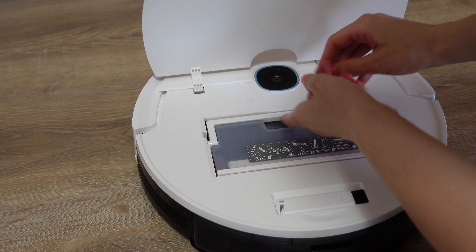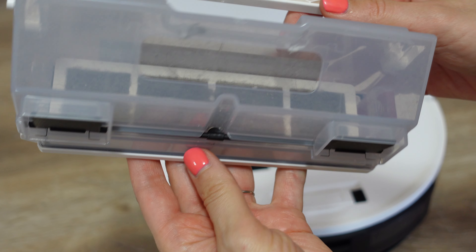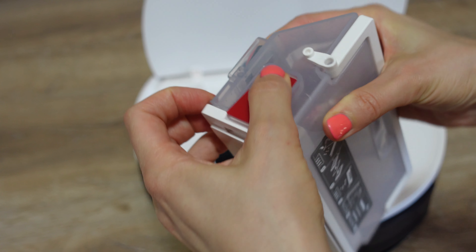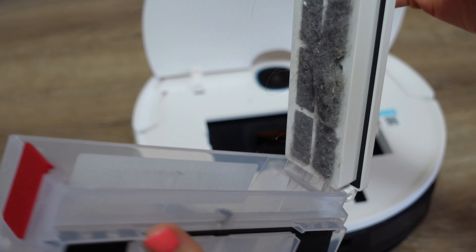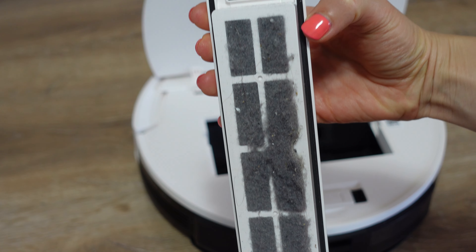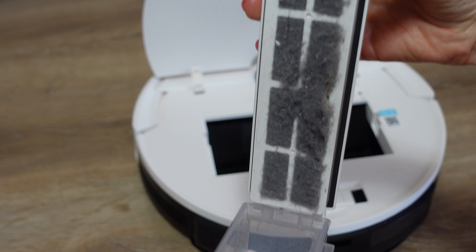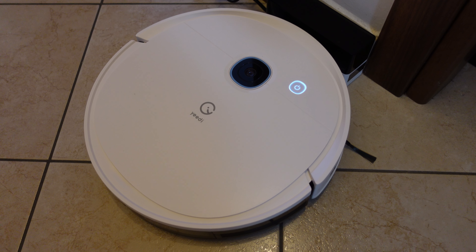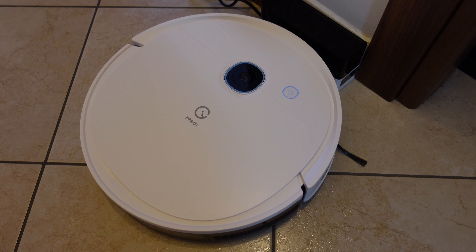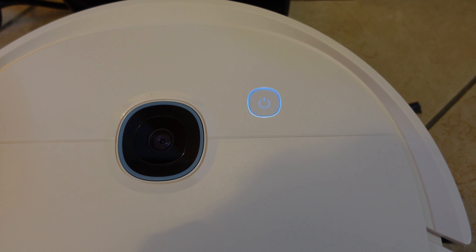Sull'altro lato abbiamo il serbatoio della polvere. Ed ecco il risultato della pulizia, guardate quanto sporco. Questo contenitore può essere lavato sotto l'acqua corrente tranquillamente. Ho tolto ad esempio il filtro, che risultava pulito, e tutta la vaschettina ho effettuato il lavaggio sotto l'acqua. Quando il robottino sarà totalmente scarico, andrà direttamente da solo sulla postazione di ricarica.